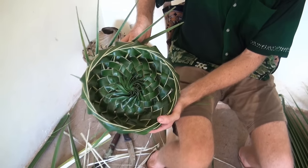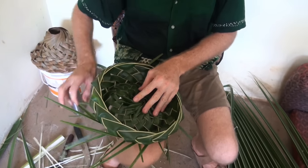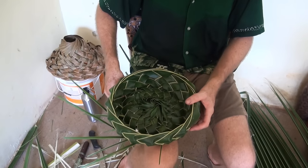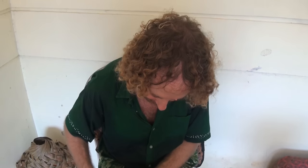It looks incredible — well done, great job Chris! And it didn't take you that long — maybe 30 minutes, and you were explaining everything the whole time. Great job.